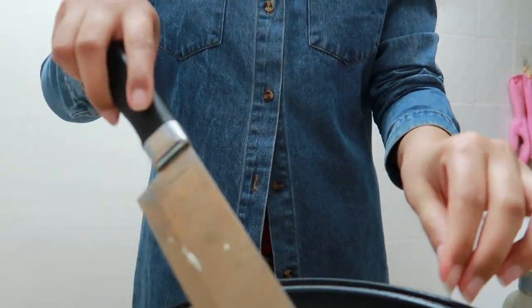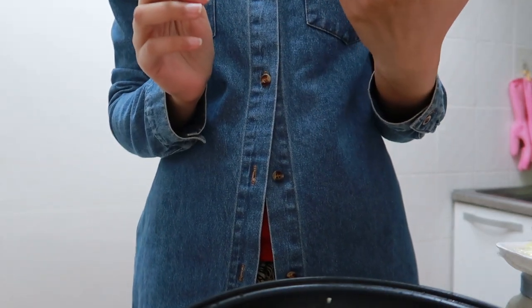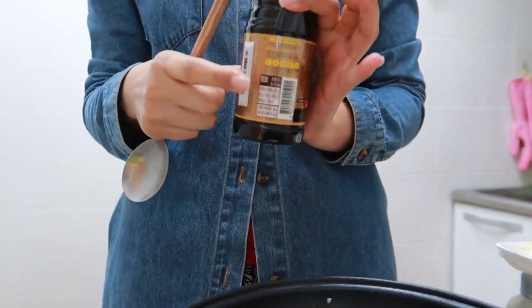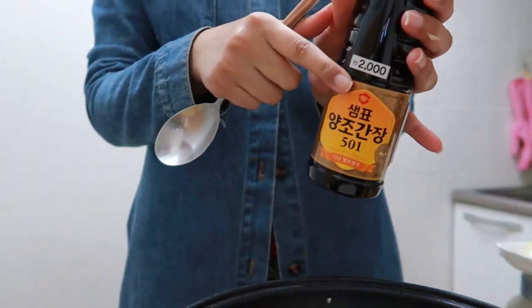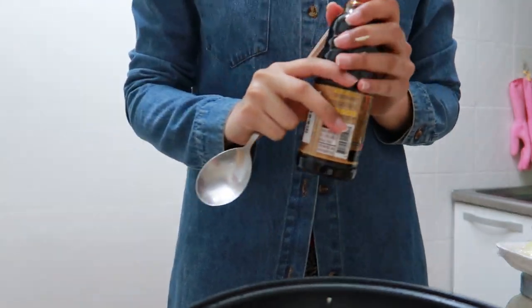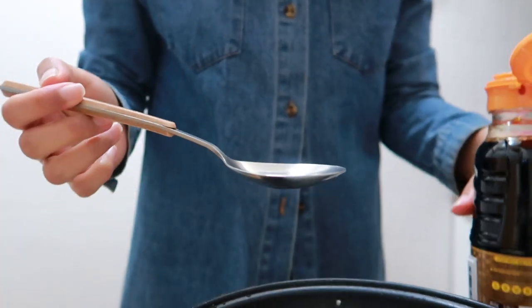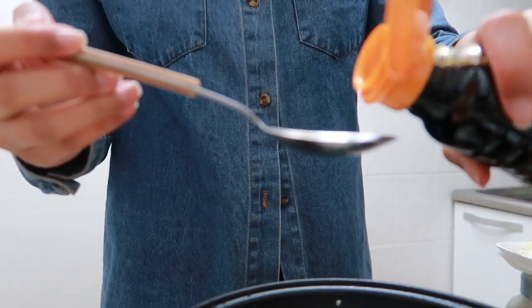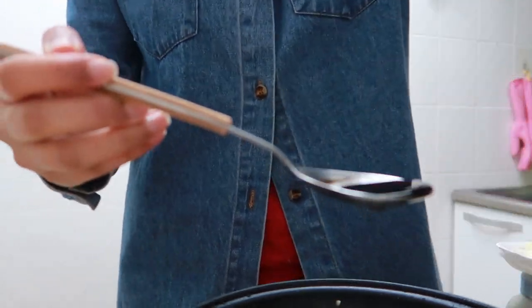So I've put garlic and onion inside the bowl. Now the next step — we have the soy sauce. It says naturally brewed soy sauce. I'm not sure if this is the exact one they use, but it says on the back it's most commonly used in Korea. It was 2,000 won and I bought it from Daiso — I was surprised they had it there. I'm gonna take one tablespoon of soy sauce and put it in.